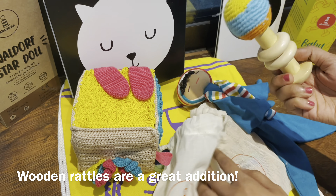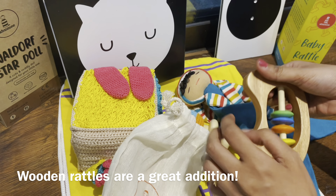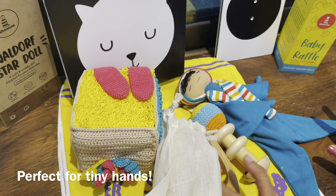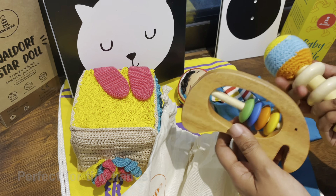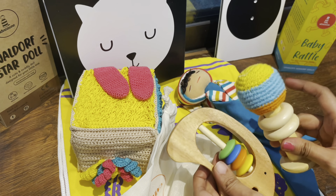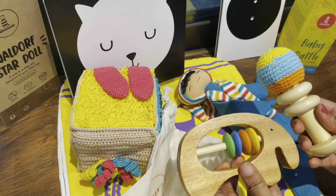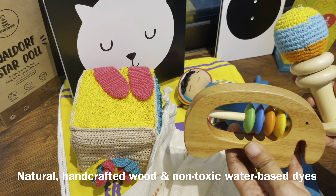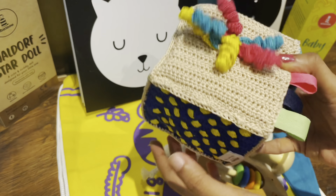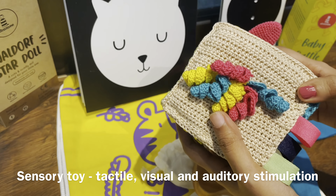A perfect addition to your travel busy bag can be these wooden rattles. You can carry them in these cute little baggies. Wooden baby rattles are perfect for tiny hands and also perfect for teething gums. Try to include rattles that offer sonic and visual stimulation and ones which are made of natural handcrafted wood and non-toxic water-based dyes.